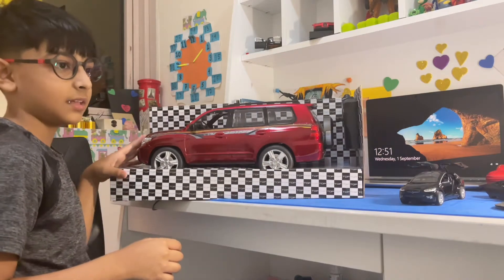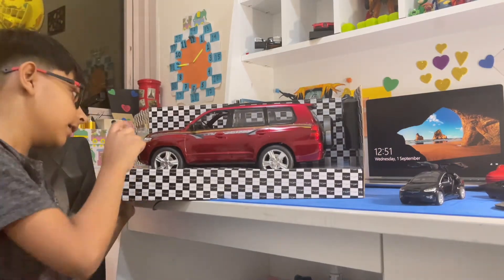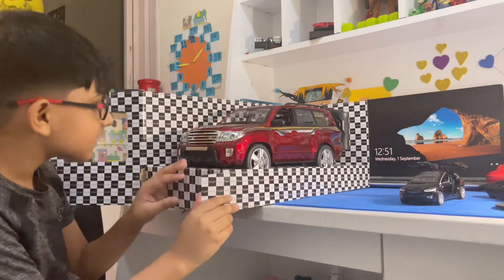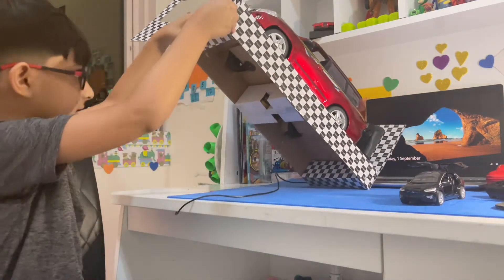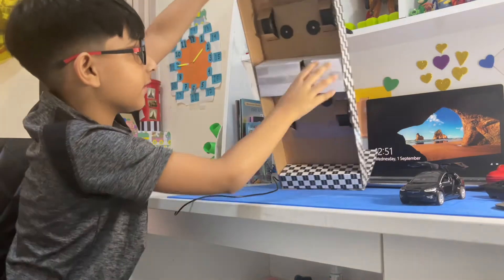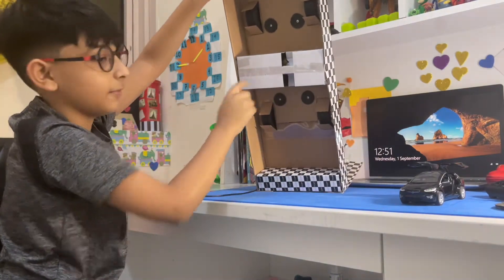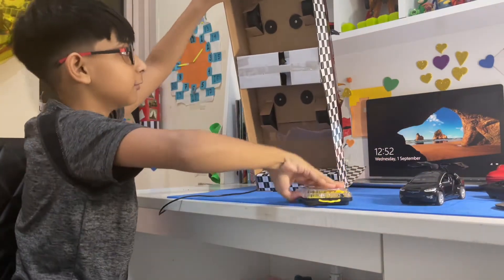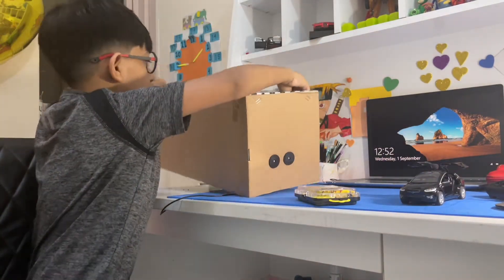On the box it's written that the lights turn on — as you can see there's LED inside there. Over here we have the screws, and inside this box we have the battery and stuff. Right now I'm going to unscrew this.